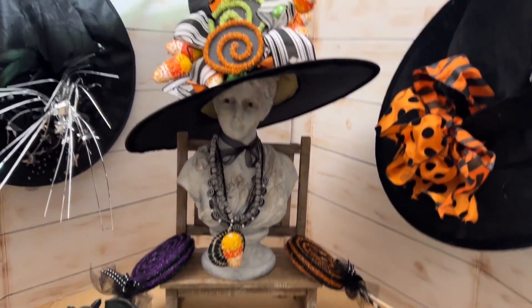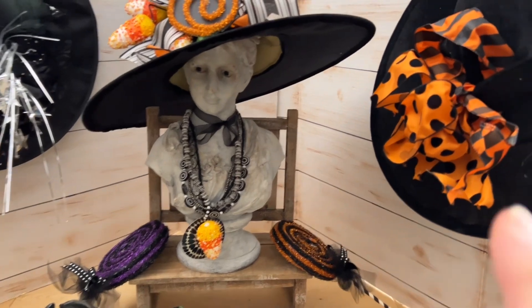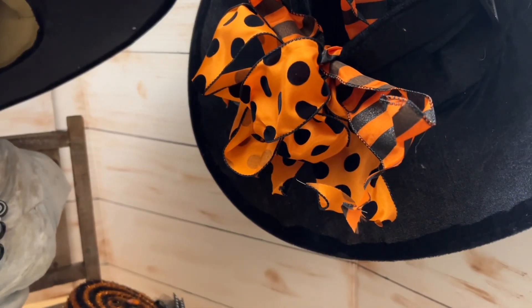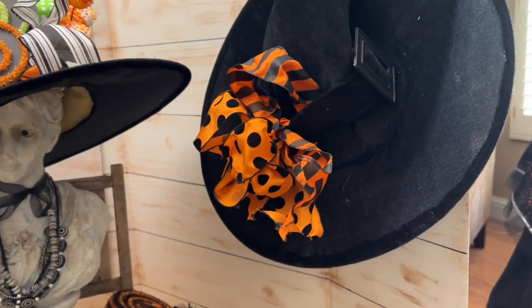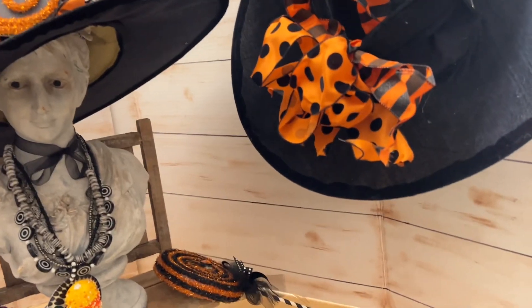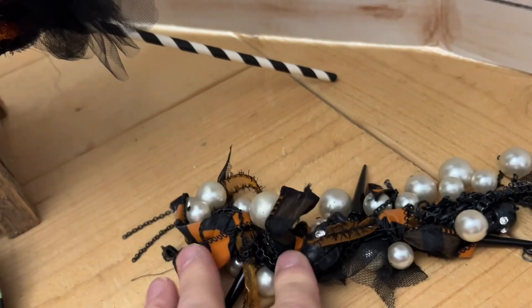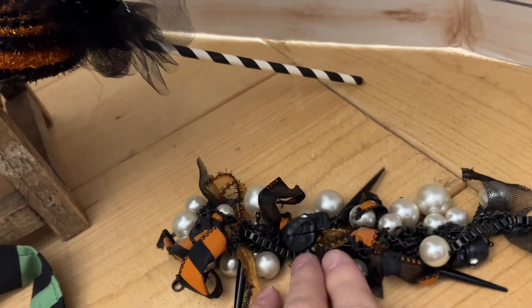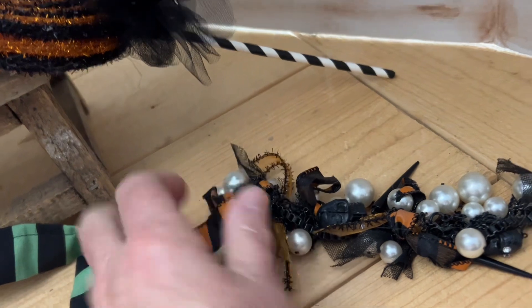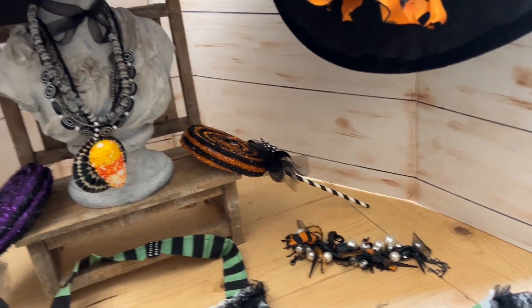Let's talk about witches. Every year I'm a different witch. Over on the right is my classic witch in orange and black. You can get a hat at Walmart for about $6, put some orange and black ribbon on it, then take one of your necklaces — I have a spooky one with a little skull — and just tie on some orange and black ribbon. Wear some orange and black striped socks and you've got a great witch outfit.